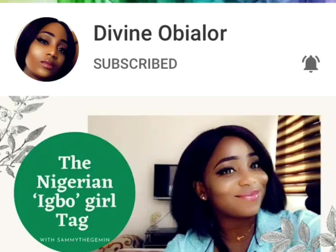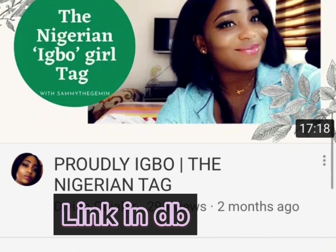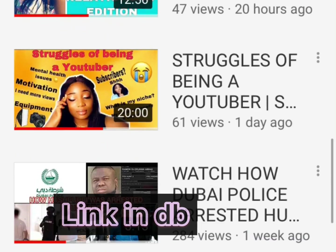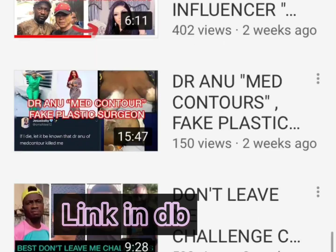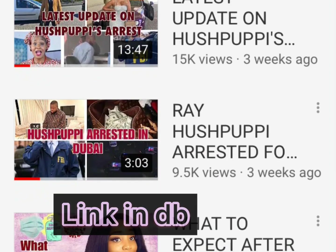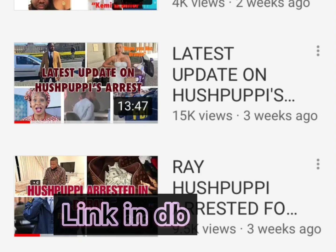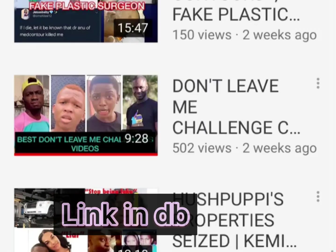This is day 3 of our July challenge — uploading a video a day for the first week of July. A couple of friends and I decided to do this challenge. Today I want to give a shoutout to Divine Obialo, she's a Nigerian based in Cyprus. Divine, I see your hustle girl! If you're interested in celebrity reactions, song reactions, or lifestyle content, please go show the girl some love.